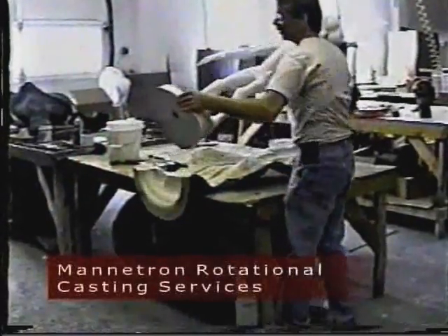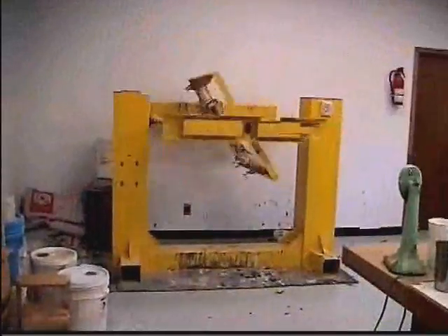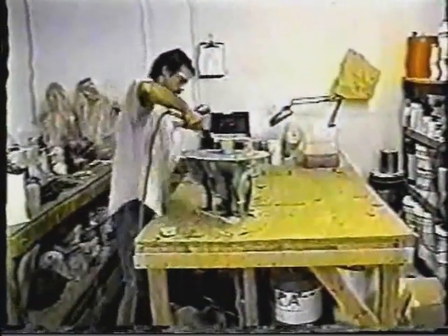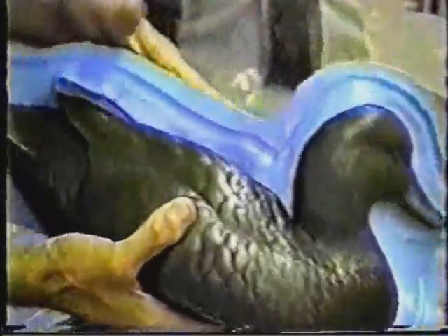At Manitron, we have 20 years of experience producing molds and parts with rotation lines. We actually know how to run our rotomold machines and we are very willing to share that experience with you. The Manitron Rotational Casting System goes beyond the machine — we also provide training and consulting services to help you get up and running. Every machine we ship comes with a full technical manual that explains how to make molds and how to run parts successfully.